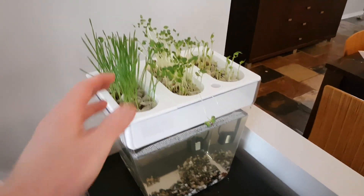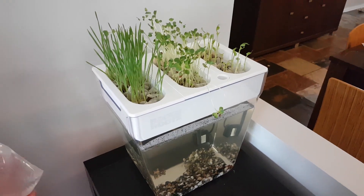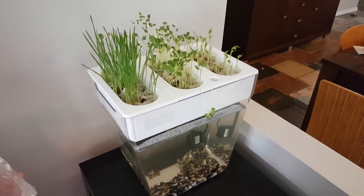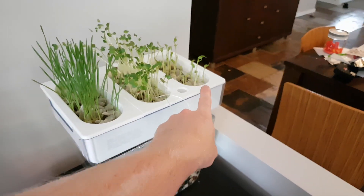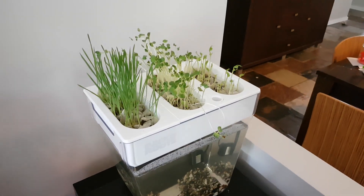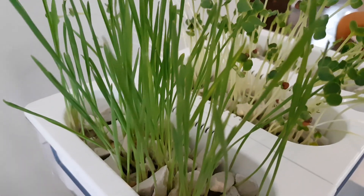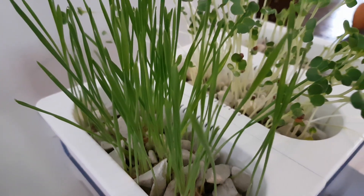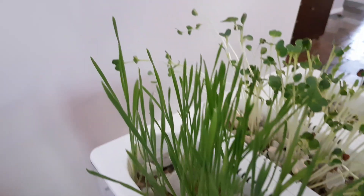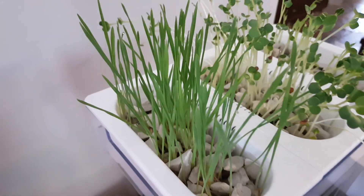Look at this growth! We planted seeds that night and what you see here - wheatgrass, radish sprouts, and snow peas - is six days of growth. Crazy! There are little water drops on the tops of this wheatgrass.